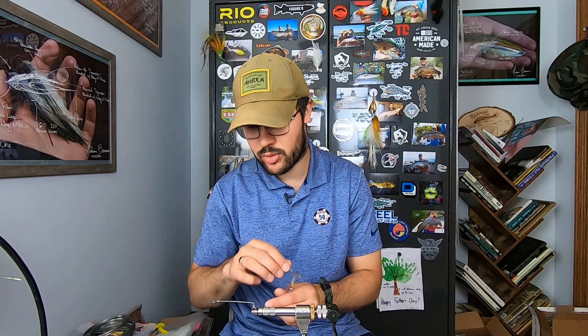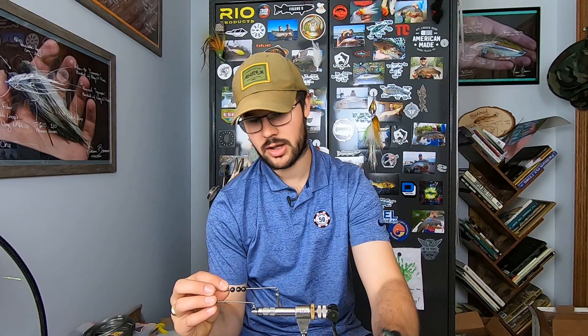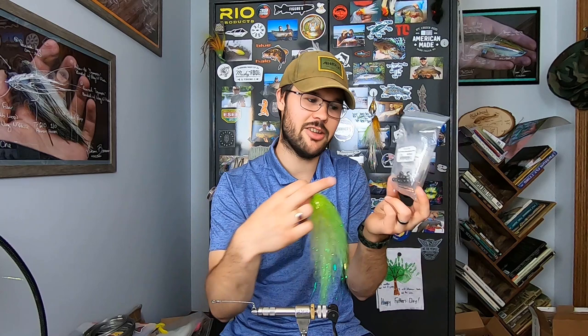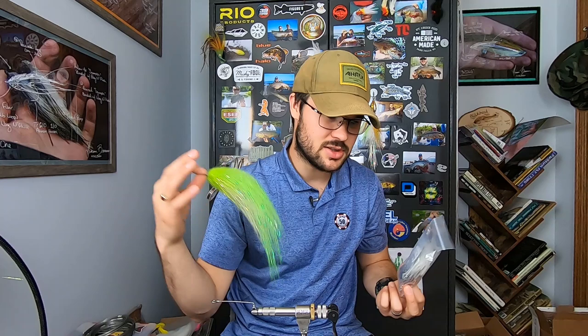One of the cool things is you can build them pre-rigged with either material dams or weight. Like my slammers — this is a Mark Sadati slammer — it's got two steel beads. They're hollow steel beads designed for lure building. I have these in 0.2 grams (like large bead chain), 0.4 grams (like small lead eyes), 0.6 grams (like medium lead eyes), and 0.8 grams (like extra-large lead eyes). That's just for reference because Sadati has weight in his flies to balance them.